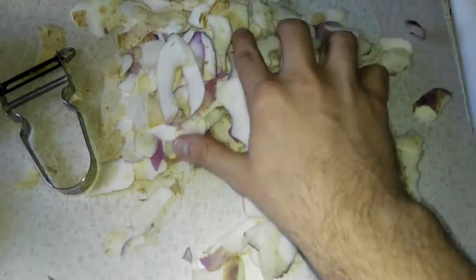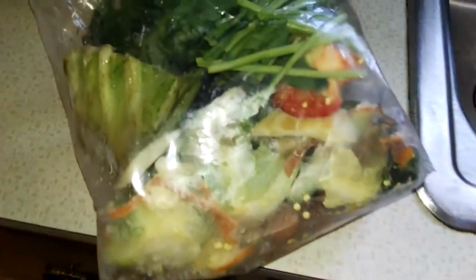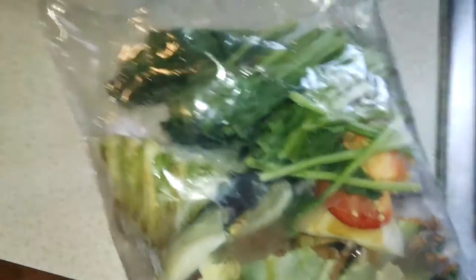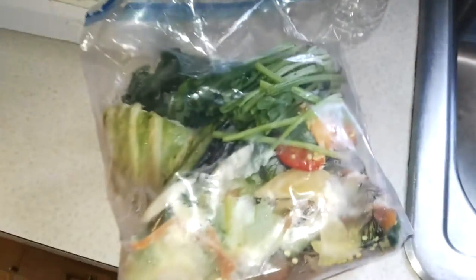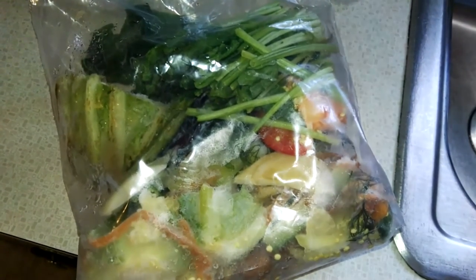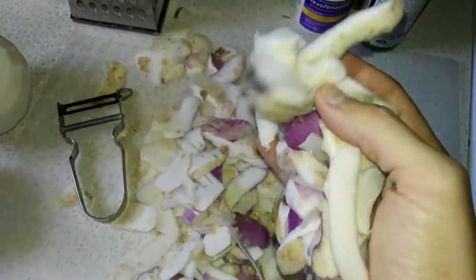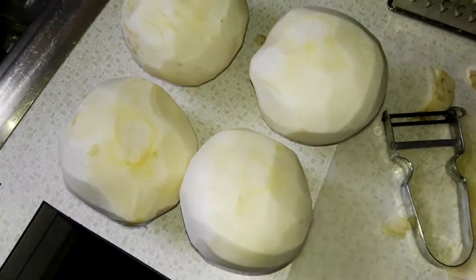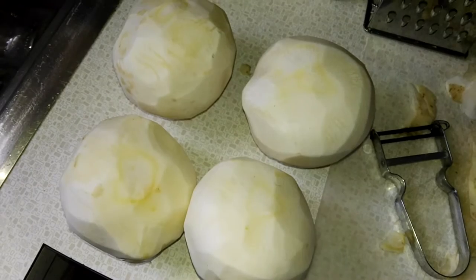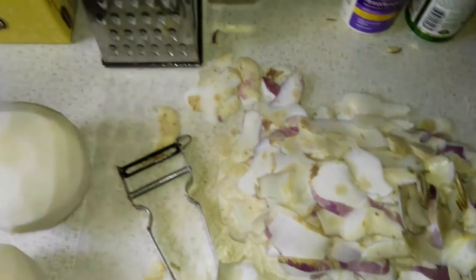When you have vegetable scraps or peels like this, you can actually save them. I keep a freezer bag in the freezer with different scraps that you can either compost or — once the bag gets full — fill up a pot with all the veggie scraps, add water, boil it for about 20 minutes, strain it, and you've got your own veggie broth. Kind of a good way to have no waste. Also, you can eat turnips raw — put them in salads. I'm choosing to cook them to enhance the flavor for the sushi.